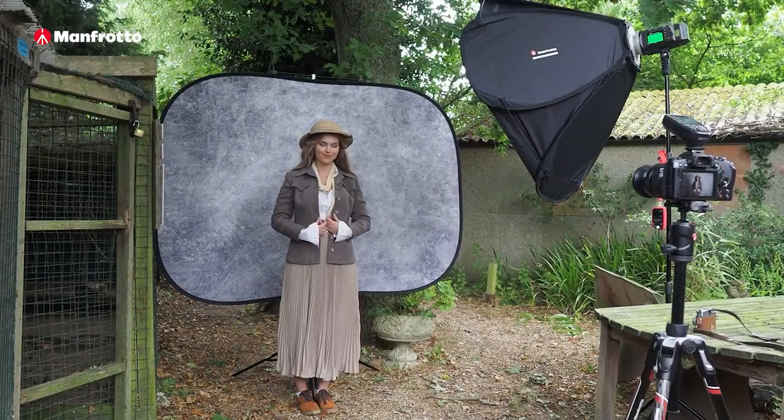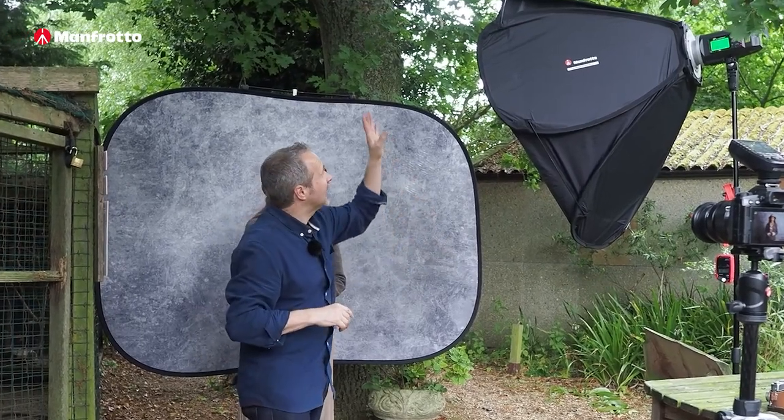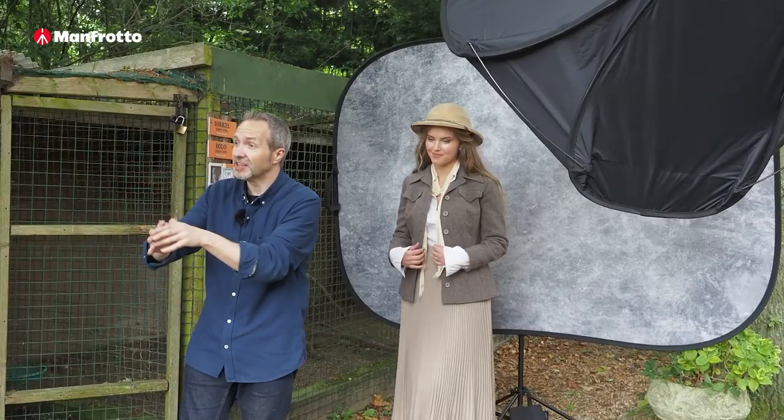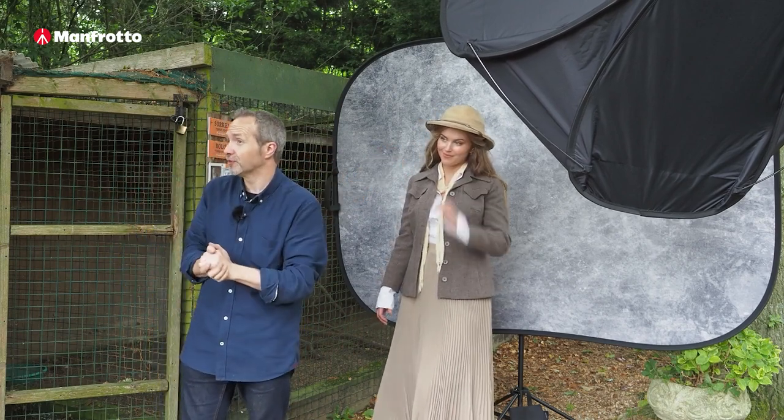And that looks beautiful. So we've got nice directional lighting, lovely smooth shadows. The lighting for this is entirely flash, and it's all coming through the Manfrotto Easy Box Pro Octa — the large version, 102 centimeters in diameter. That is a big light source, so it means I can move it a little bit further away but retain these beautiful soft shadows.